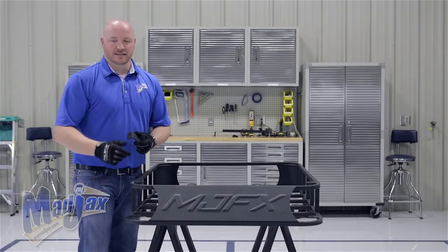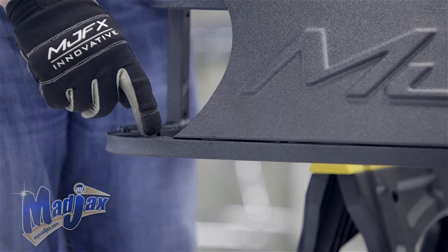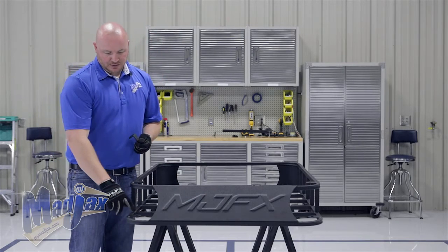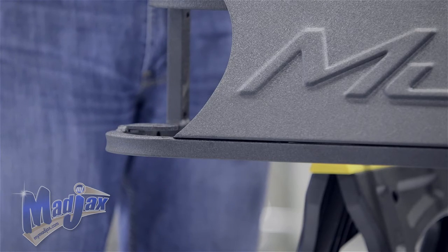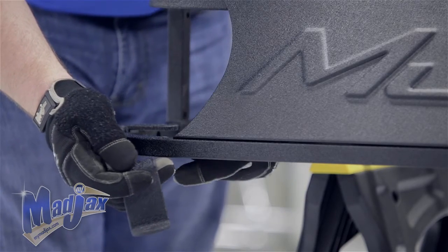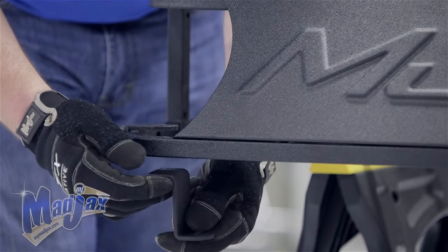We're going to attach our front brackets to the front of our roof rack using the 8x40mm hardware provided. You'll notice two vertical holes on each side of the MJFX plate, and also some mounting tabs — these are for optional LED light bars. Do not fully tighten your hardware. You'll notice a curved edge of the mounting bracket; this goes towards the inside of the cart, and the flat edge mounts to the bottom of the roof rack.